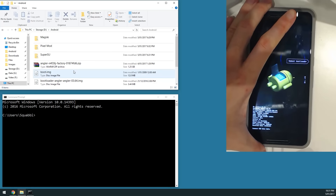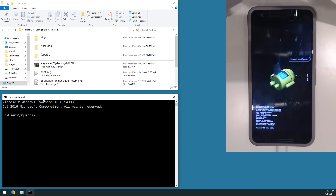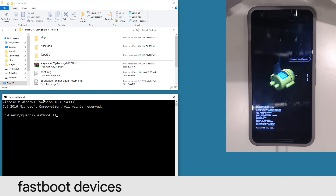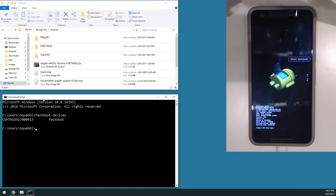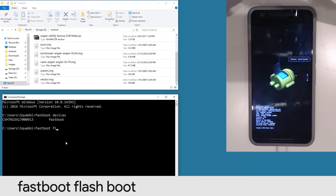Once the device is plugged in, do a quick fastboot devices check to confirm the device is connected properly. Type in 'fastboot devices' — our serial number has popped up, connected on Fastboot. Now we're going to flash the new boot image: type 'fastboot flash boot', leave a space, then drag in the boot image and hit Enter.